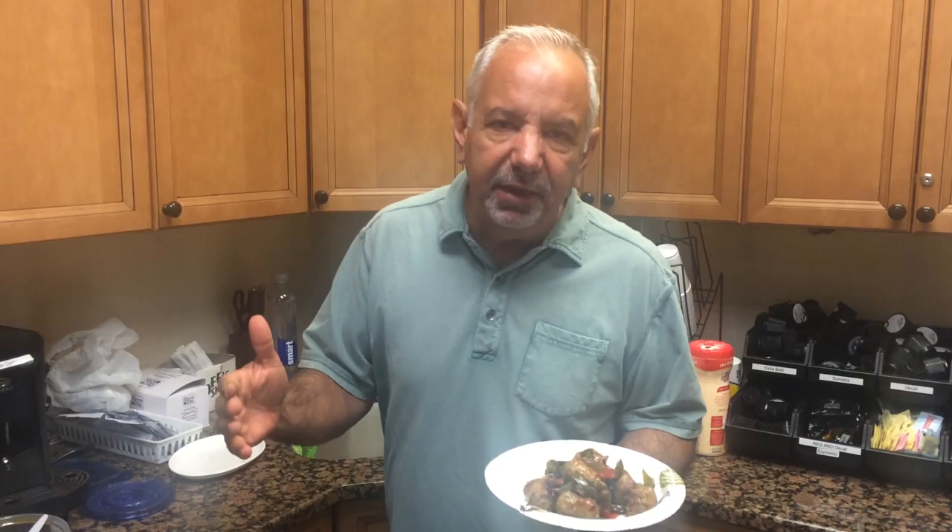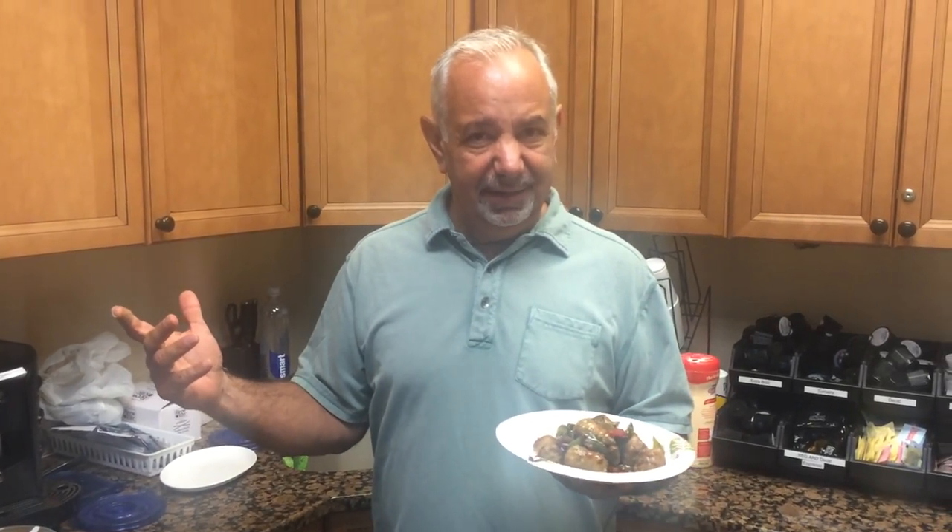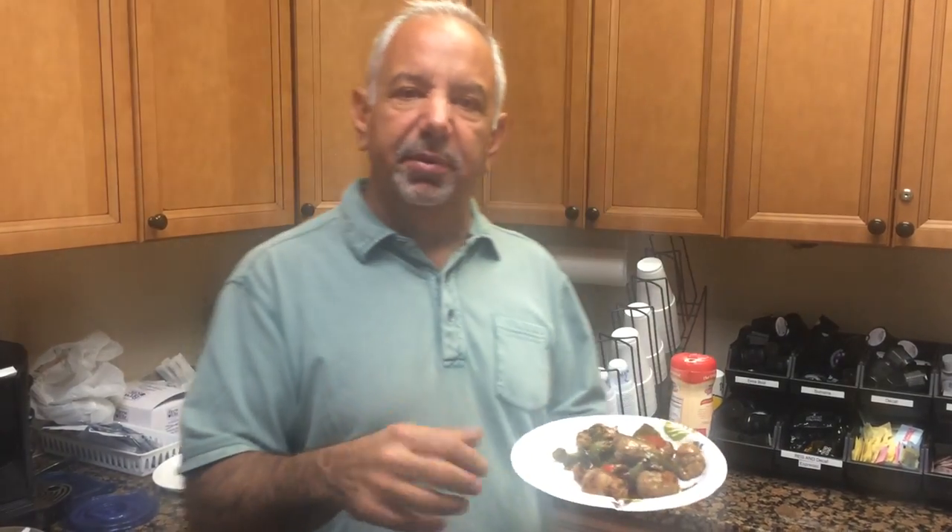Simple, easy, anybody can do it. You think you can't cook? Try this. You'll be like, "Oh my god, I'm amazing. I'm gonna open a stand on the Seaside boardwalk." Sausage and peppers. Enjoy!